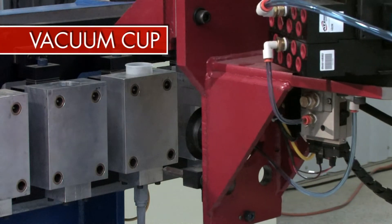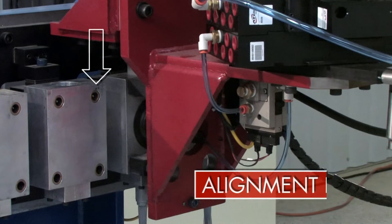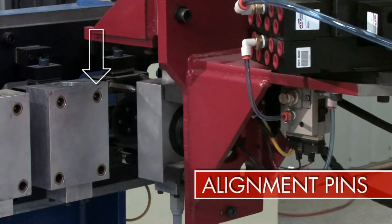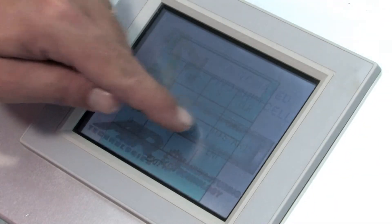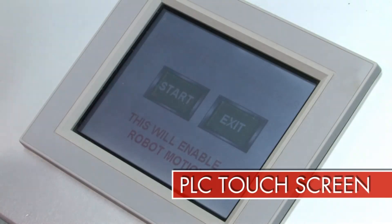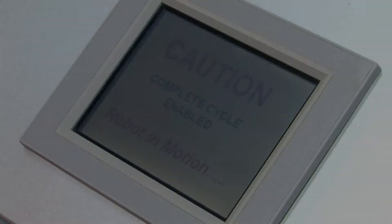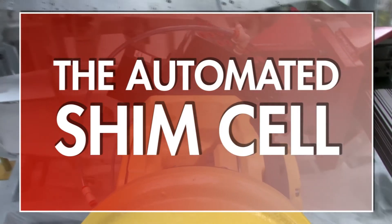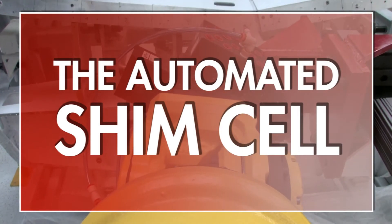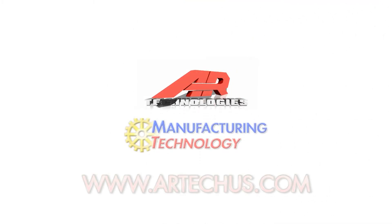Each vessel contains a vacuum cup to pull the container into position and alignment pins to ensure a proper handshake with the shim dispense end effector is achieved. Every process the robot runs can be initiated from the PLC touchscreen, ensuring complete cell control. The automated shim cell is a groundbreaking affordable system that will help the manufacturer achieve its plant-wide commitment of one aircraft per day.